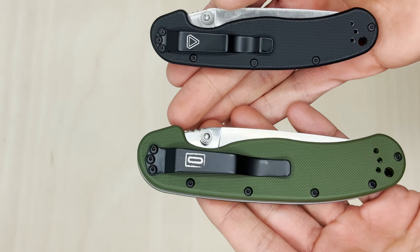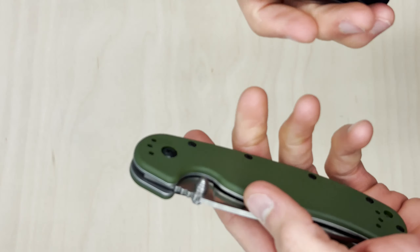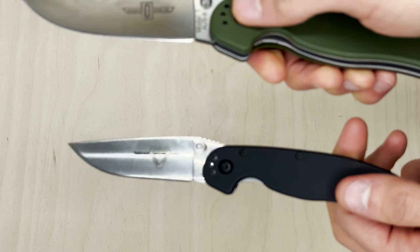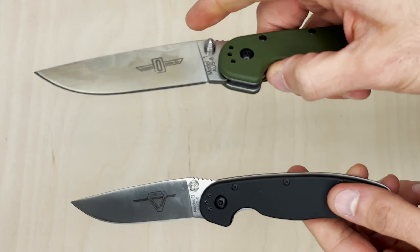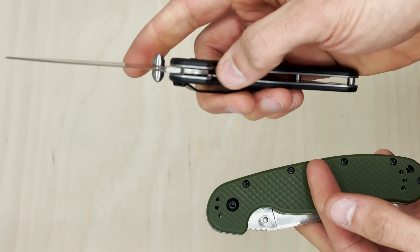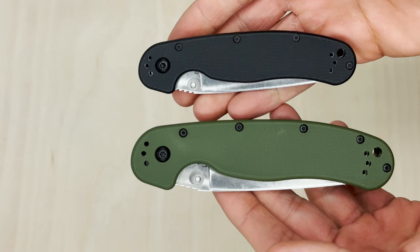In the hand — I have smaller hands — the RAT 2 is pretty huge for me, and the RAT 1 actually fits me perfectly. They both have this great little ramp up here on the blade.